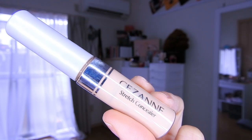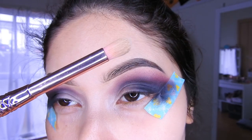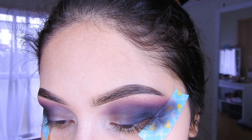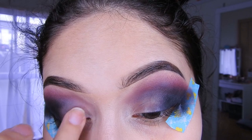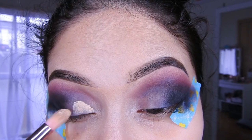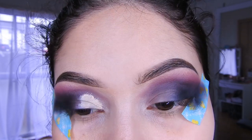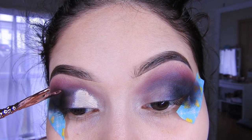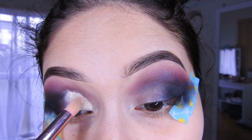Estaré utilizando este corrector de Cezane para hacer el corte, se podría decir. Pero no voy a hacer un corte, voy a coger una brocha y voy a estar tomando corrector. Disculpen la huella de mi hijo, ahorita estoy grabando en la tarde y pues ya está despierto. Así que voy a estar colocando aquí el corrector en todo el párpado.